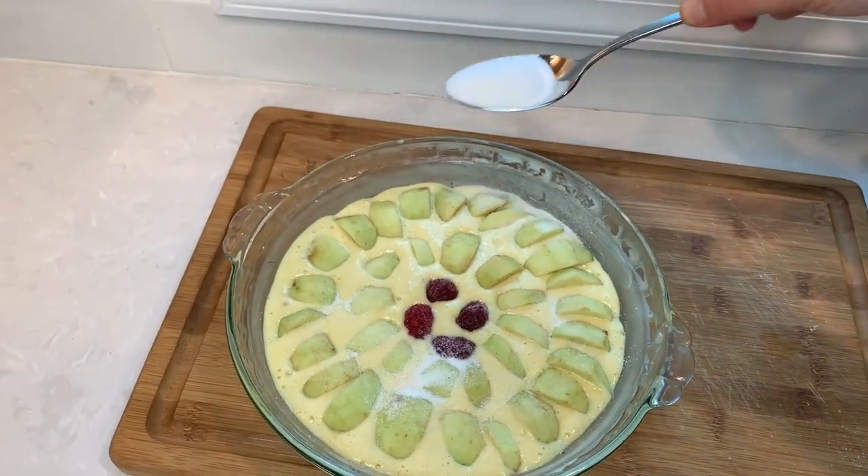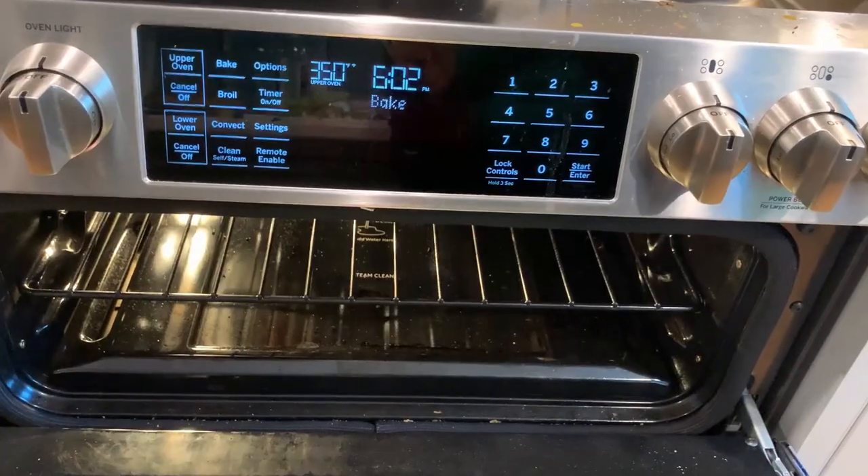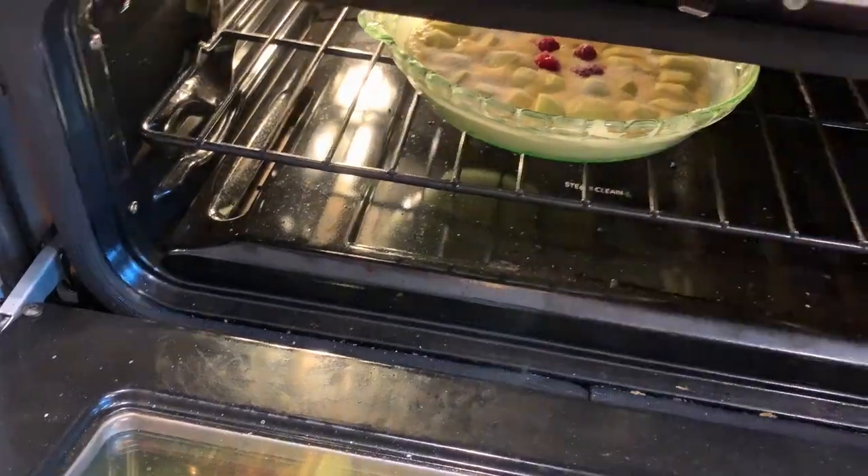Now sprinkle one tablespoon of sugar on top for added crunch, and it goes into the oven at 350°F for 27 minutes. We want the middle to be solid and the cake to get a nice golden color like this.